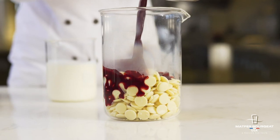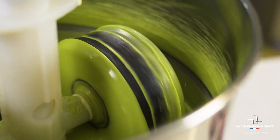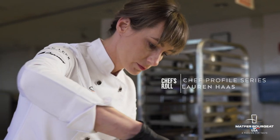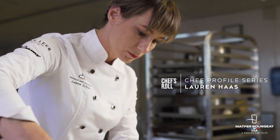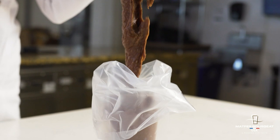My name is Lauren Haas and I'm the lead chef for the Chocolate Academies in North America. At the Chocolate Academies we provide solutions to chefs — whether that's professional level training, recipe development, R&D, or troubleshooting. Our job is really to help chefs be their best.